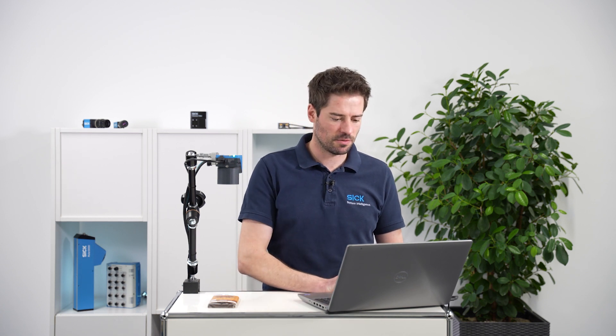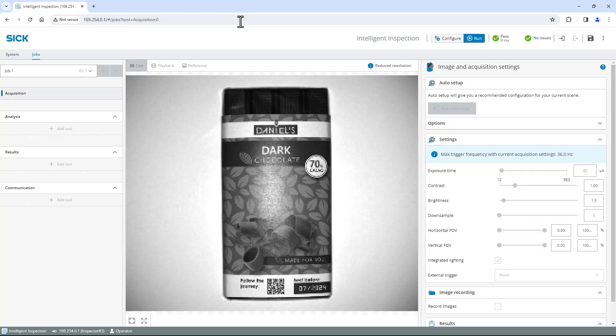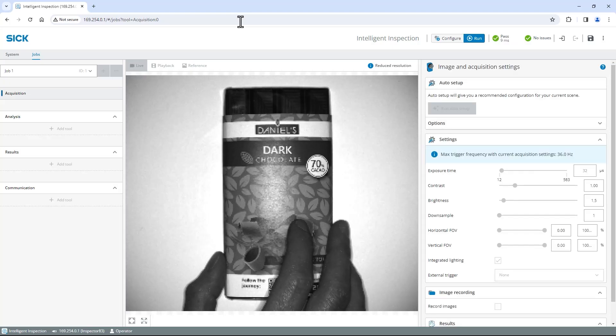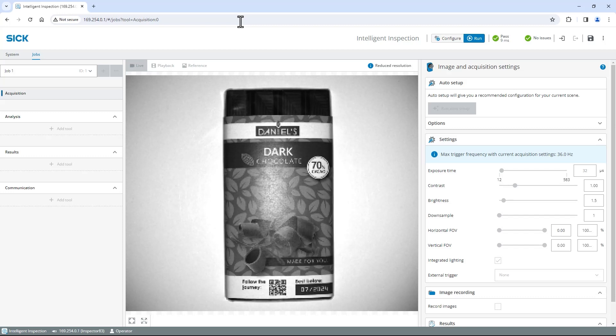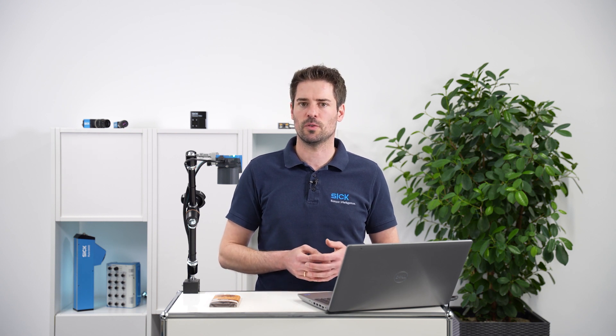To access the user interface, open a web browser like Google Chrome and enter the default IP address of the USB connection: 169.254.0.1. To make applying the analysis tools way easier, place the chocolate straight and centered in the field of view. If your image is not as sharp and valid as mine, I recommend watching the image acquisition on Inspector 830 tutorial.